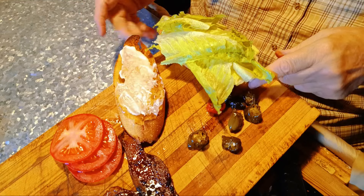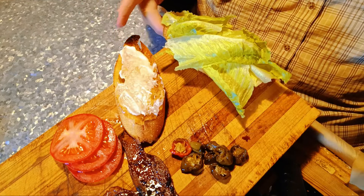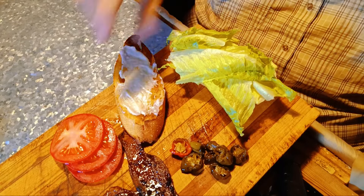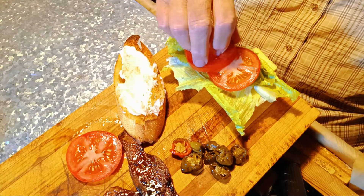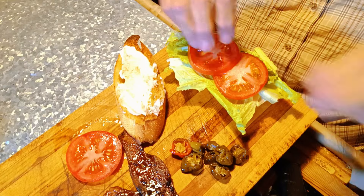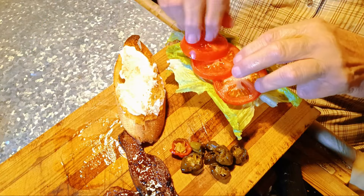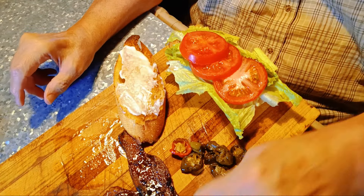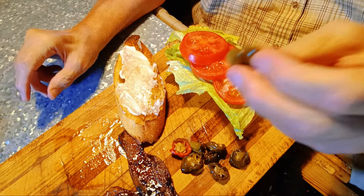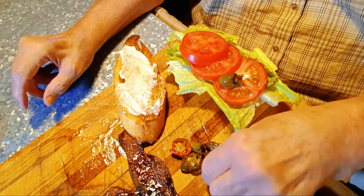You still wondering about those peppers and what they are? I'm gonna put the tomatoes on — not super thick sliced, but good enough. My hands are clean and I'm eating this, so it don't matter.